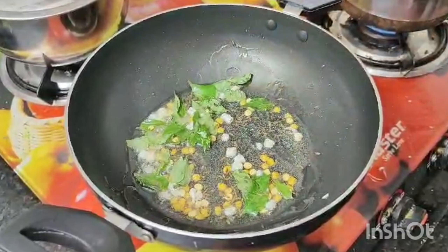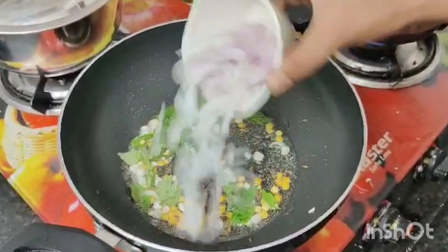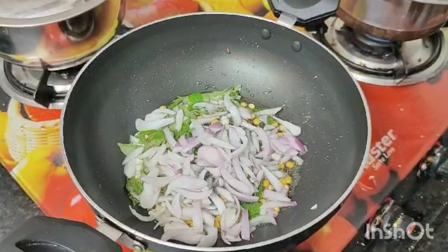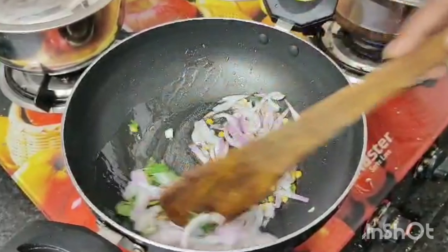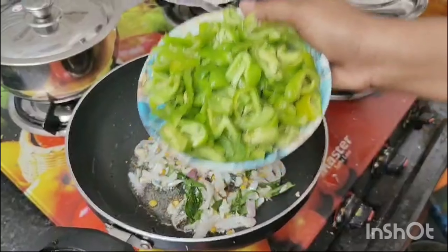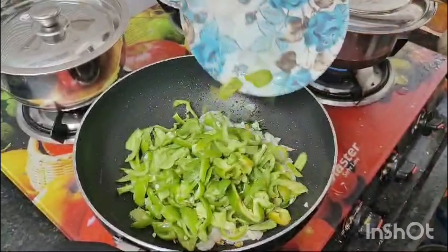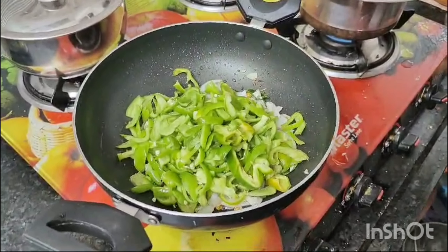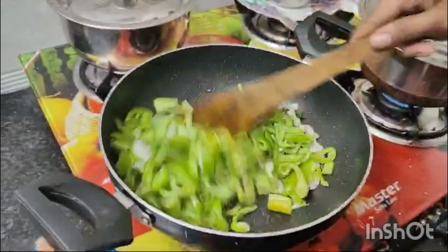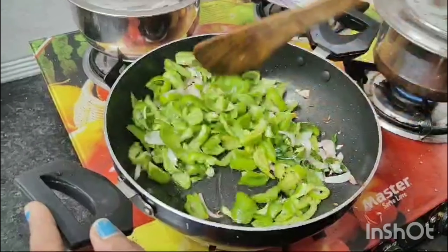Then add the onions and the green onions. We will have to cook the onion. We will put the onion on 50% heat, add the onion, and put it in the oven.